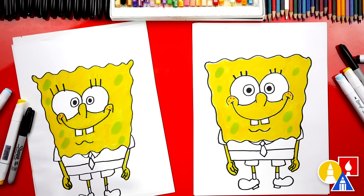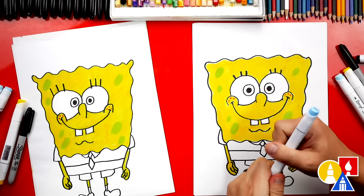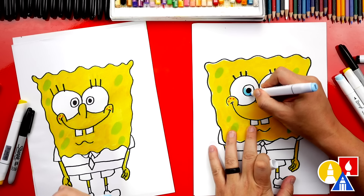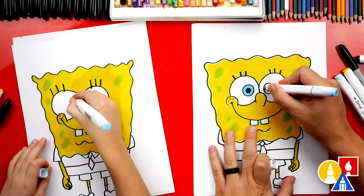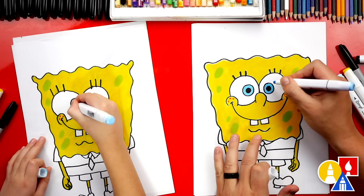Now let's switch to a slightly darker blue, B203, for his eyes. We're going to color around the pupil — the whole thing. He's starting to come to life! He looks so cool, Austin.